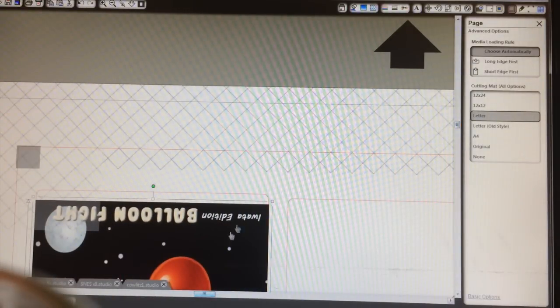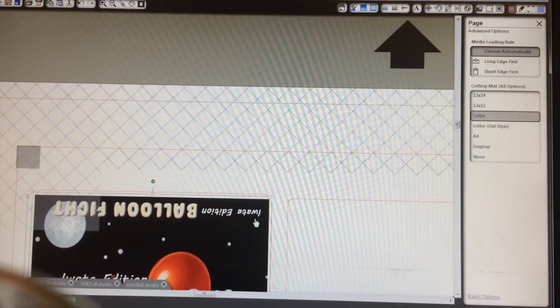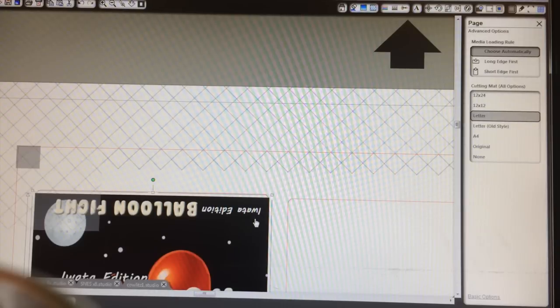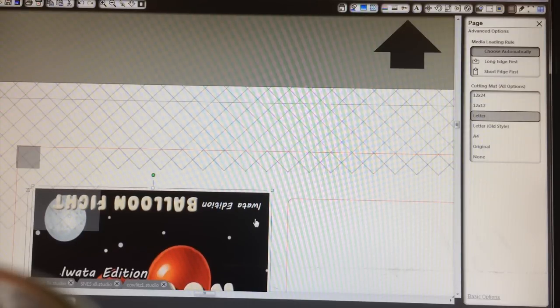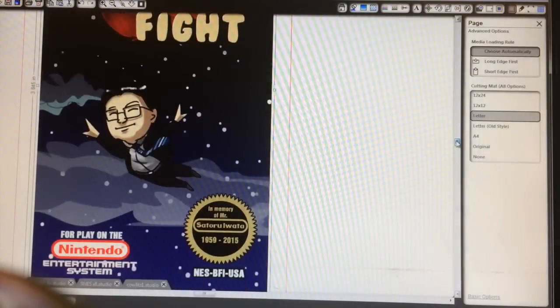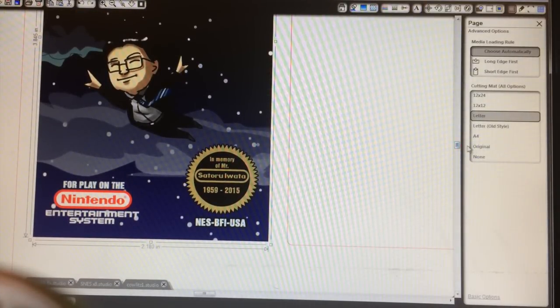I might make it just a touch bigger. So if you ever run across a repro label where part of the wing is missing — Flintstones 2 is the first one that comes to mind — it's because they probably enlarged it just a little bit to make sure there's no white area. You want to make sure it's completely covered. I'll check down here too. How far away is it from the edge? That's pretty good. We'll try that.